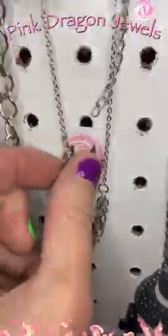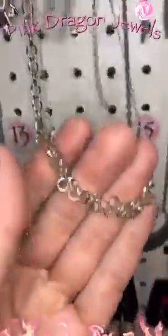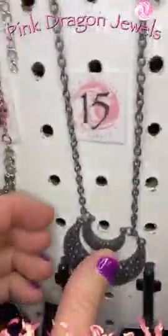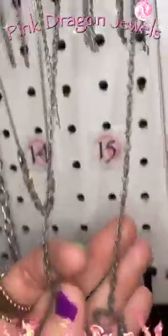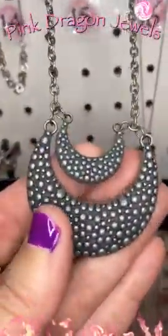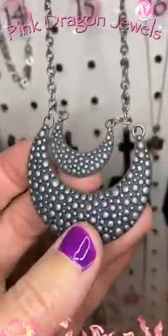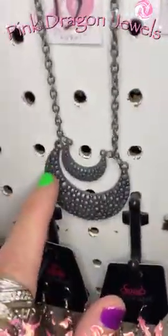Number fourteen — this is another choker so it's got that extra long extender. We've got this beautiful little bit of fringe with these little silver rings. Number fifteen — this is the tin or pewter finish and it is so cool. It's like a dark matte silver. Isn't that great? I love this finish.